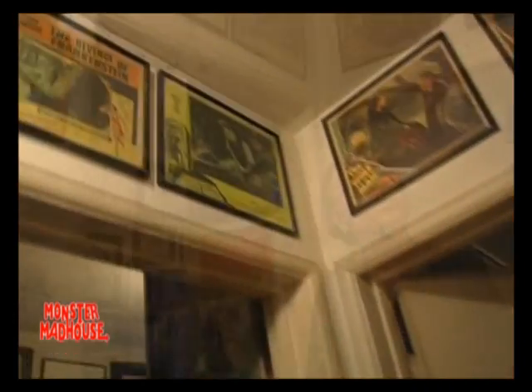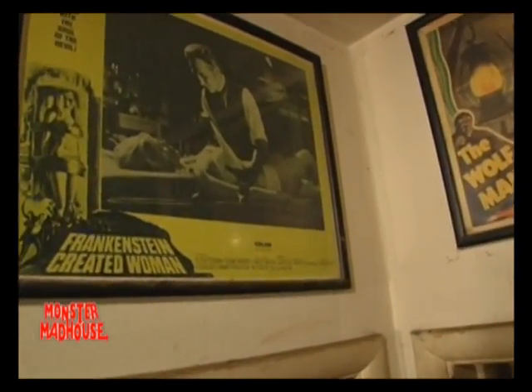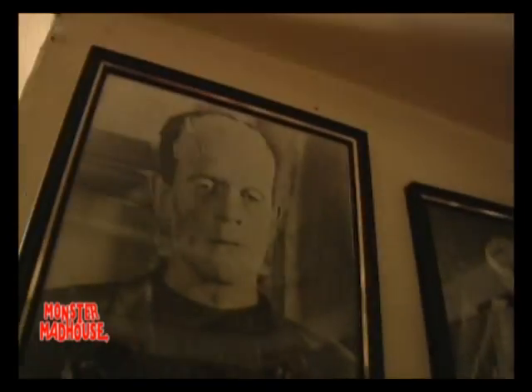I got a lot of autographed photos of old horror film actors, most of whom are dead now, but they're all over the house. This is the room I have with most of my Universal stars photos — Glenn Strange, Boris Karloff, Lon Chaney Jr., John Carradine, Elsa Lanchester, Vincent Price, Basil Rathbone, and so on. I'm running out of wall space — that's the only problem.